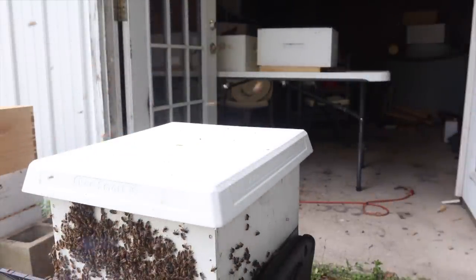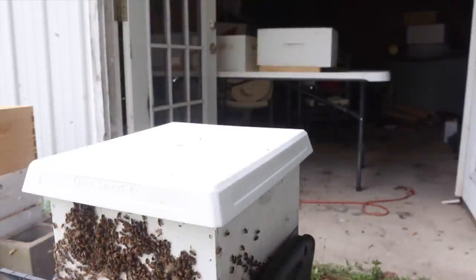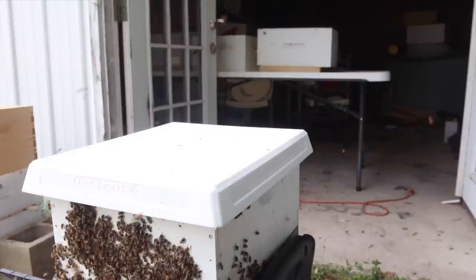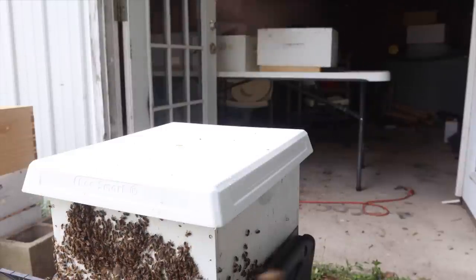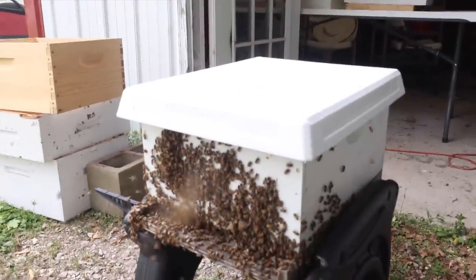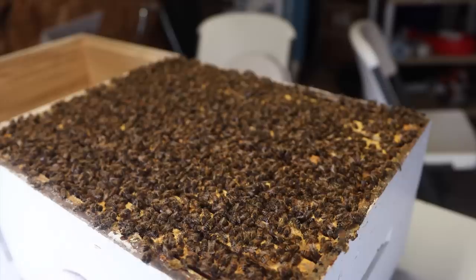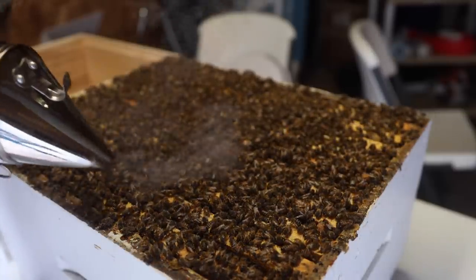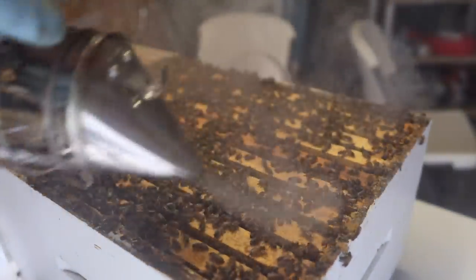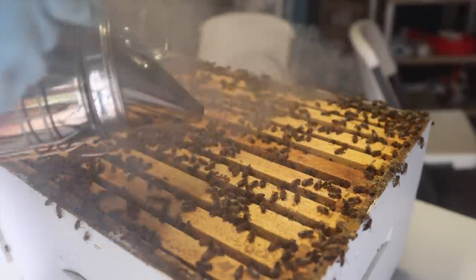Let's take our top cover off because we're going to put it right back on the bottom deep once we get the top deep off — we're thinking the queen could be in here. Now we're going to separate the two sections. For all you Star Trek fans, we're going to separate the saucer section. We're going to take this top deep back to the operating table and look for the queen. It's heavier than the super. Top cover is on — we'll let the bees settle down a minute. All the bees are in the hive today because of the rain and the storms, so we have a lot more bees to deal with.